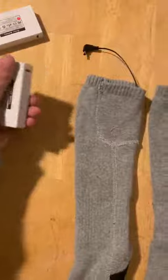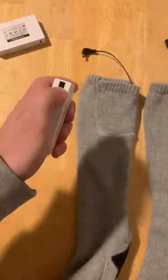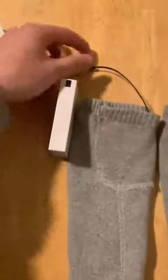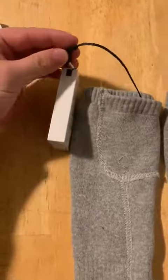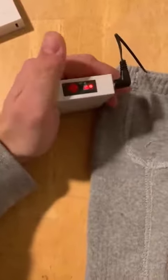As you can see, it's got a charger port for charging and a hole for the actual sock. If we put this in here just like that, it's now connected. To turn it on, all you do is hold down this red button, and now it's on full power.